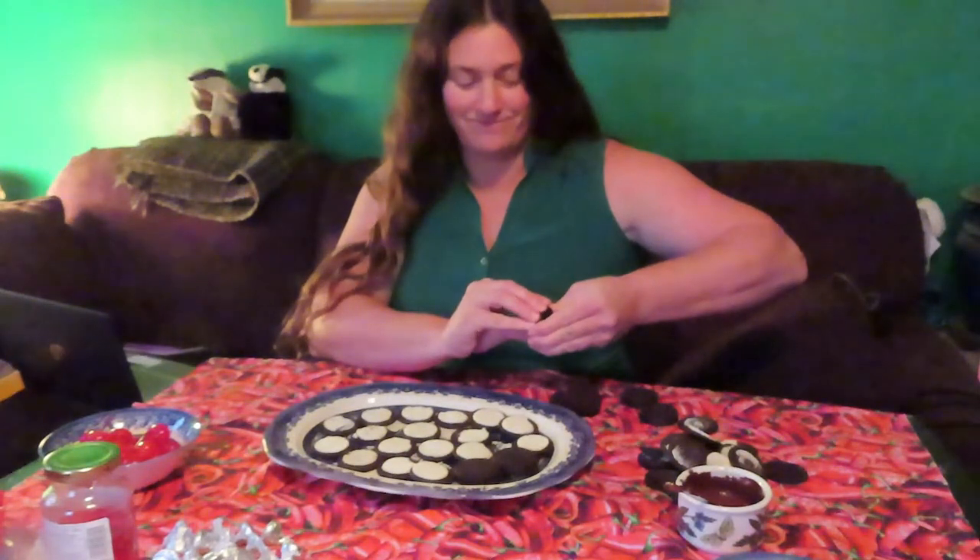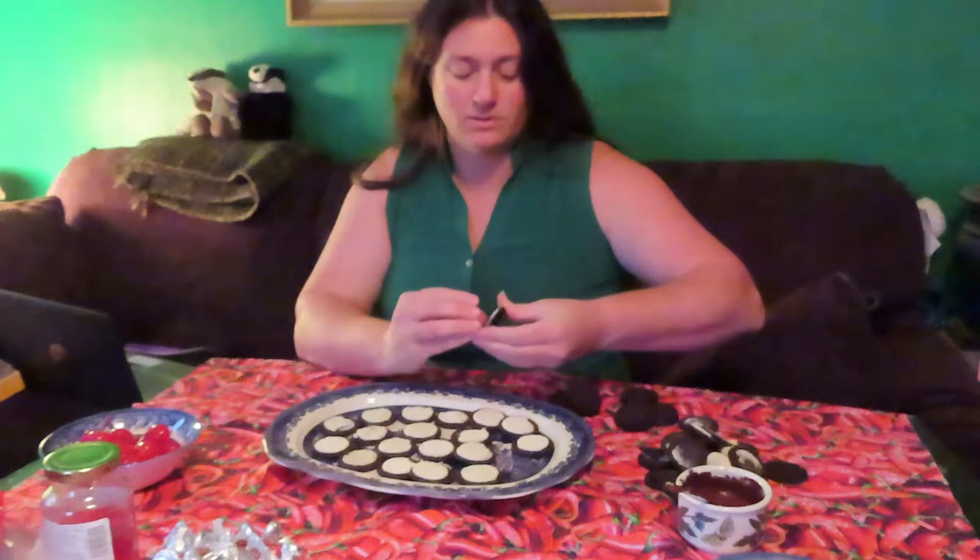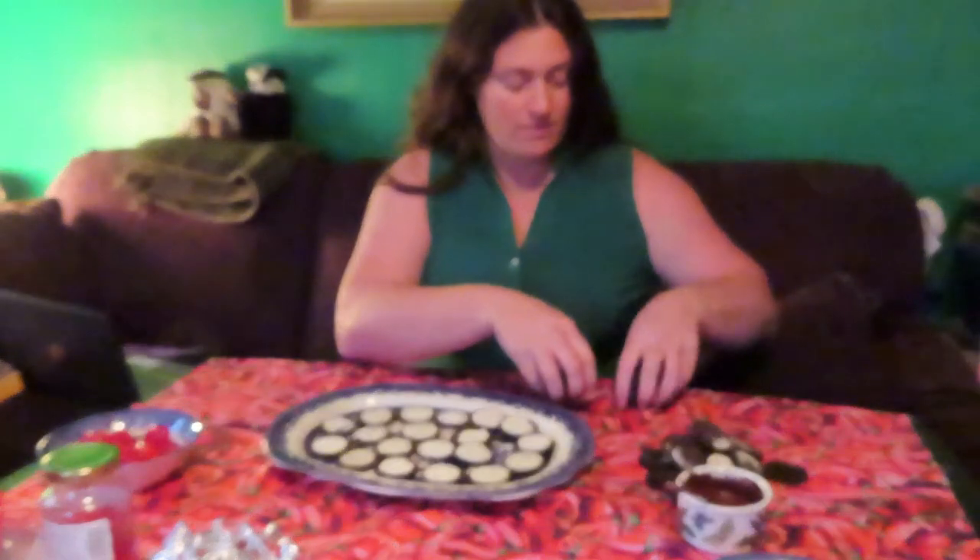We'll do 19, since I'm actually bringing this somewhere and want it to fit on a platter. Now that I know I'm doing 19, I can unwrap these. This is a clean tablecloth — well, it's just a piece of fabric I got from the fabric store. It's not even a tablecloth, but it's on the table so I guess it makes it a tablecloth.